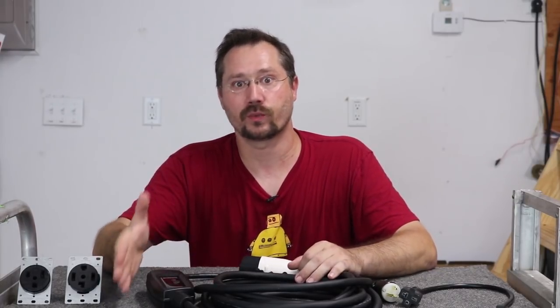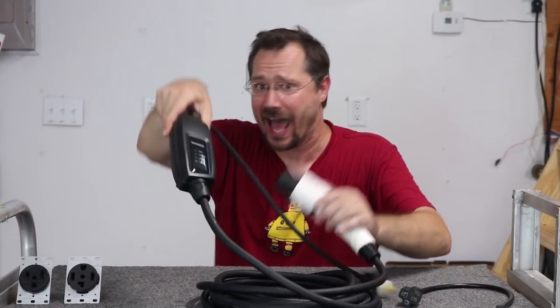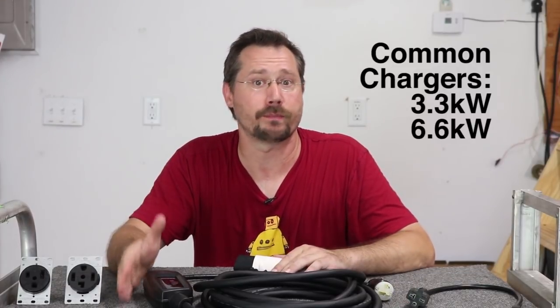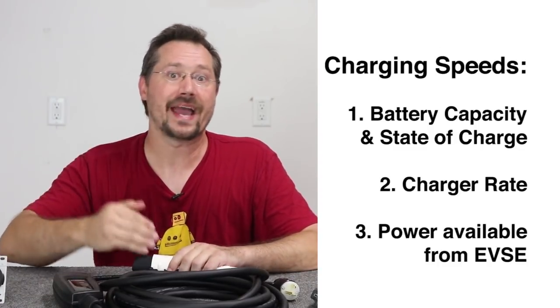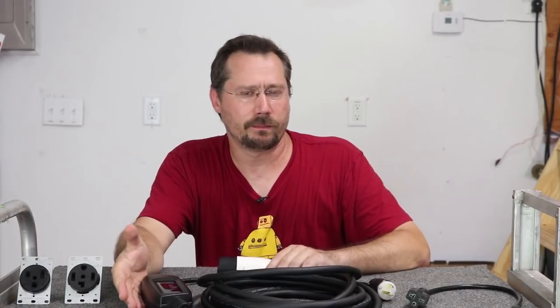There are three things that determine how fast your car can charge: first, how big the battery is and how far discharged it is; second, the actual charger inside the car — and keep in mind this is not a charger, this is an EVSE, it simply supplies power, and the charger is internal to the vehicle. Common sizes are 3.3 kilowatt and 6.6 kilowatt. Third, what EVSE you're using and its maximum current. If you have a 6.6 kilowatt charger but are only using a 16 amp EVSE, you'll still charge at 240 volts but at about half the rate of a 32 amp EVSE.